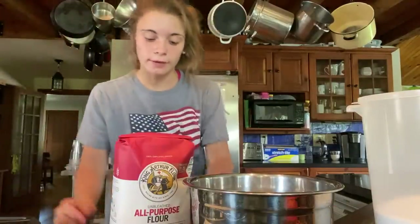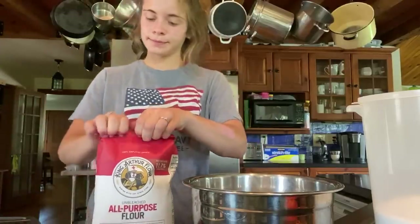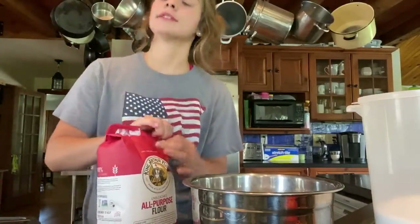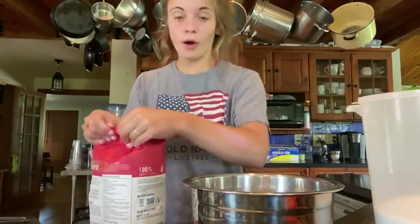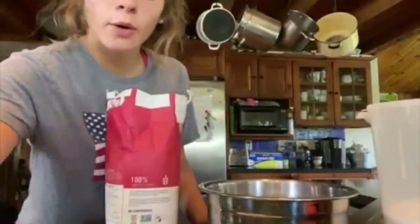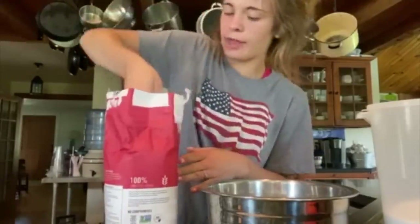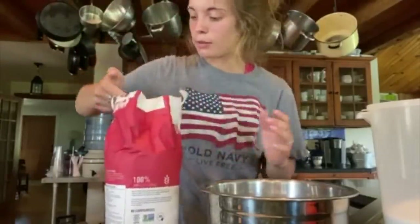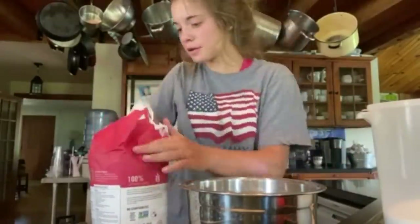So I have flour — I'm gonna start with the flour. Just so you know, I've never made this before, so if it comes out like crap don't laugh. You're gonna preheat your oven to 325, but I did 330 because ours is five degrees off. I'm gonna do three cups of flour in a bowl.